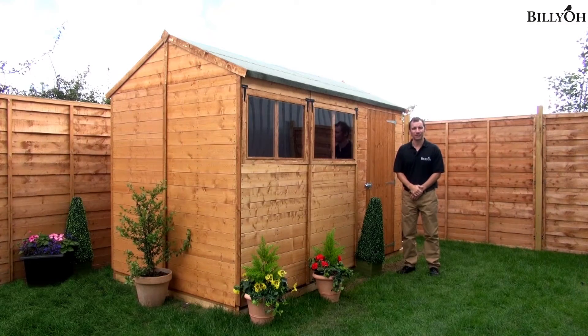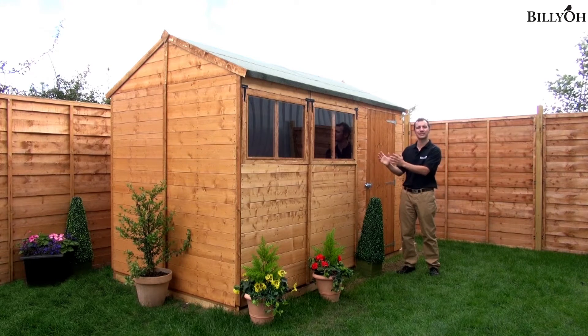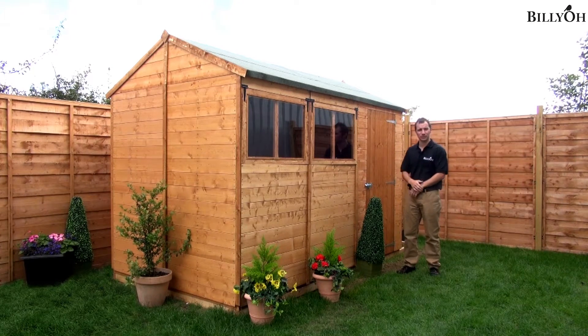If you need more storage space in your garden for the likes of bikes or even garden tools, then a wooden shed is the ideal choice for you. However, if having a door on the gable end just doesn't fit your requirements, then this shed is the perfect solution.